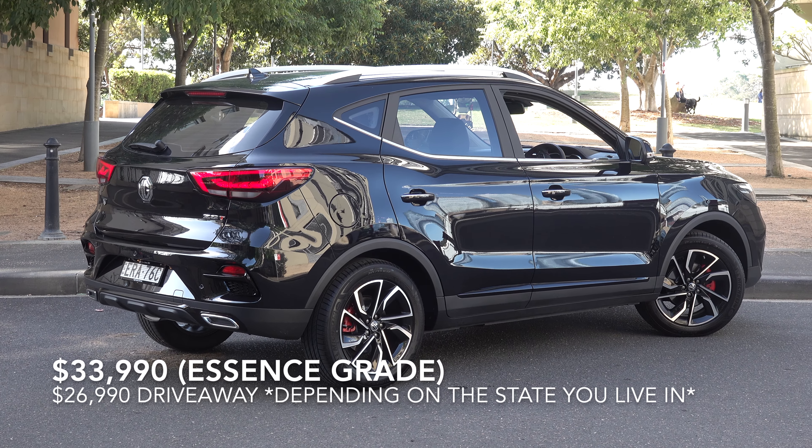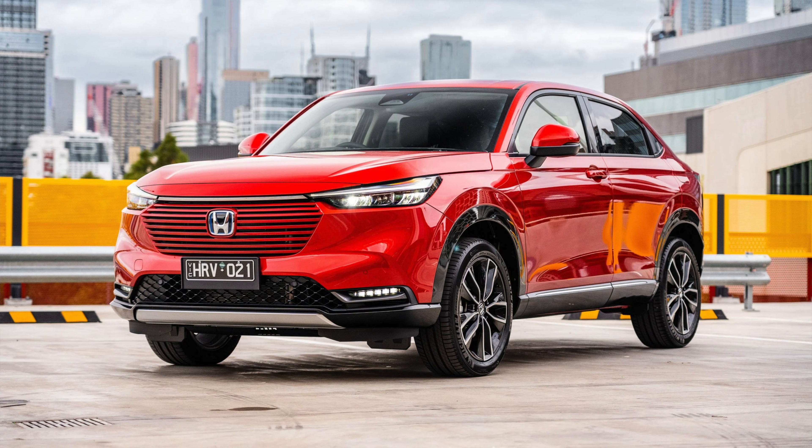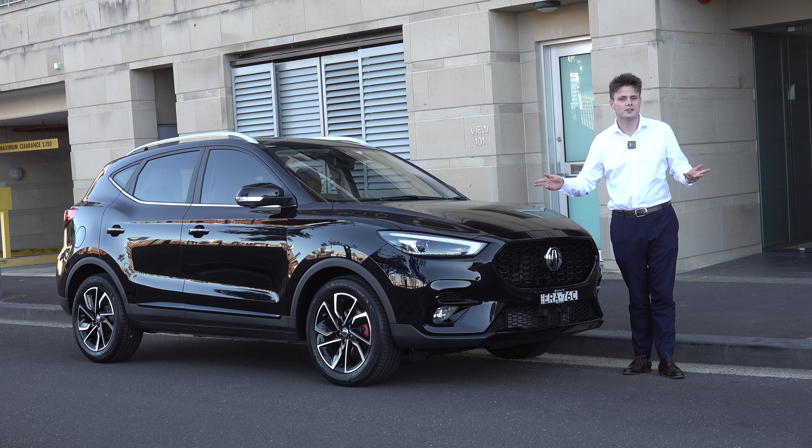Pricing starts from just over 26,000 Australian dollars, which makes it a lower cost alternative to things like the Honda HR-V, Ford Puma, Mitsubishi ASX, and a bunch of other small competitors in this segment. And in this review, I am going to tell you everything you need to know about it.